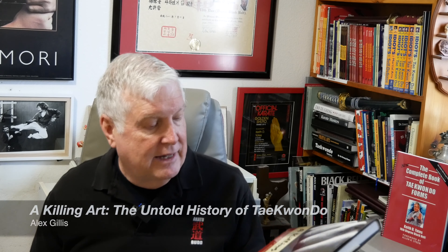My original art was taekwondo, so I've always been interested in the history of the Korean arts. Here's one called A Killing Art: The Untold History of Taekwondo by Alex Gillis. He goes back and talks about some of the founders of taekwondo — and remember, taekwondo is a modern martial art that really only came about after World War II. He's got stories and histories talking about some of the exploits, and even unsavory exploits, of some of the founders of the martial arts. So this is a fascinating read, especially if you're into the Korean martial arts.